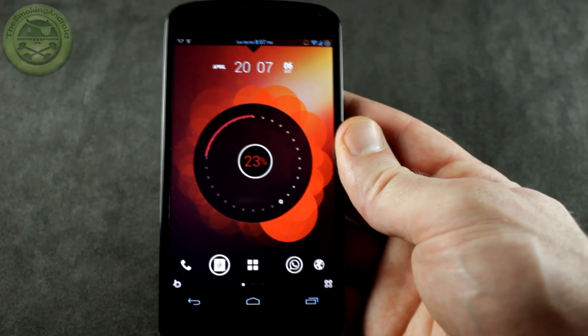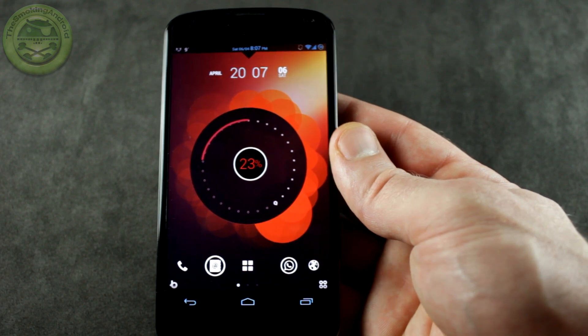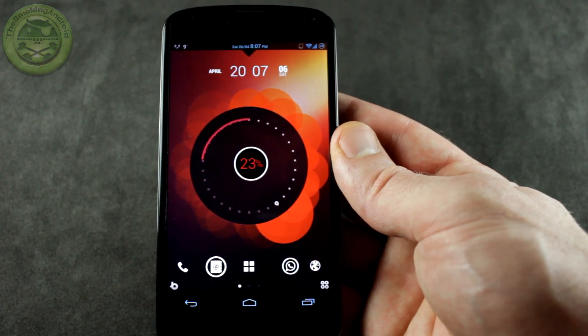Hey, how's it going everybody? Jared back again, and in this video I wanted to show you guys a ROM that I've been testing out for a while now called Slim Bean version 3.